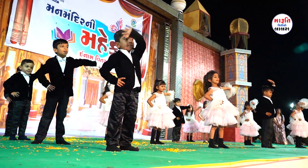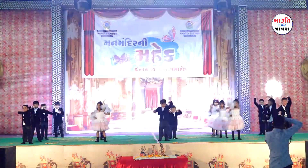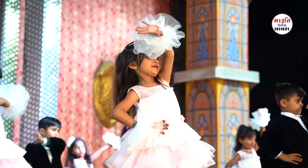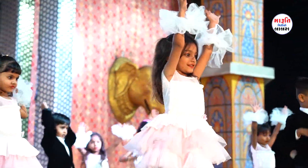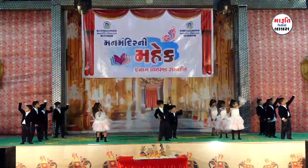Five little fingers, five little fingers, open and close, open and close. Five little fingers, five little fingers, open and close, open and close. Point your fingers up.